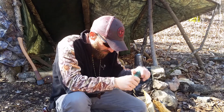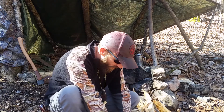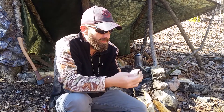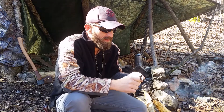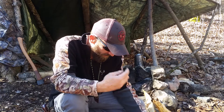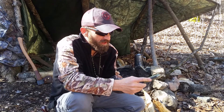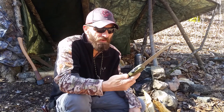Next was a ferro rod and striker — pretty nice, easy to hold on to, seems like a pretty good ferro rod. You guys have seen my videos — you know I always carry three or four different ferro rods with me, so this will just get added to the list.